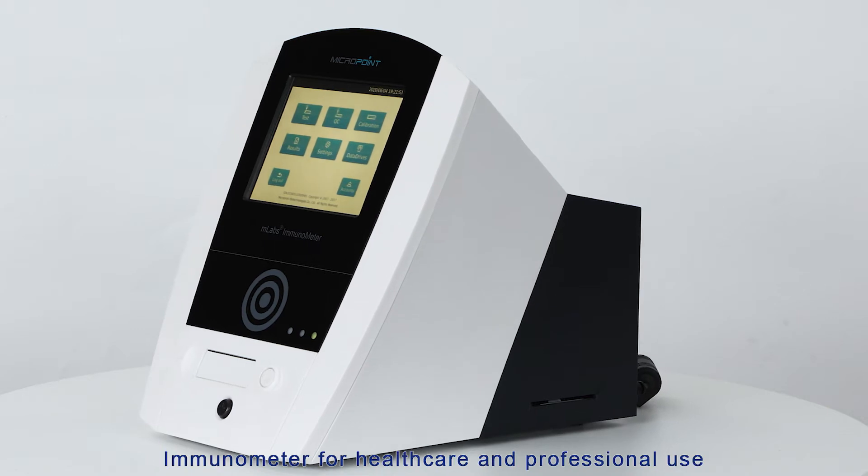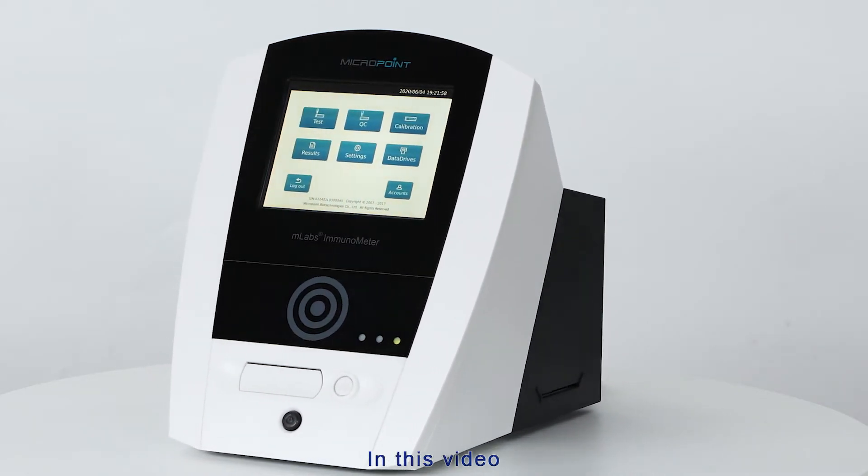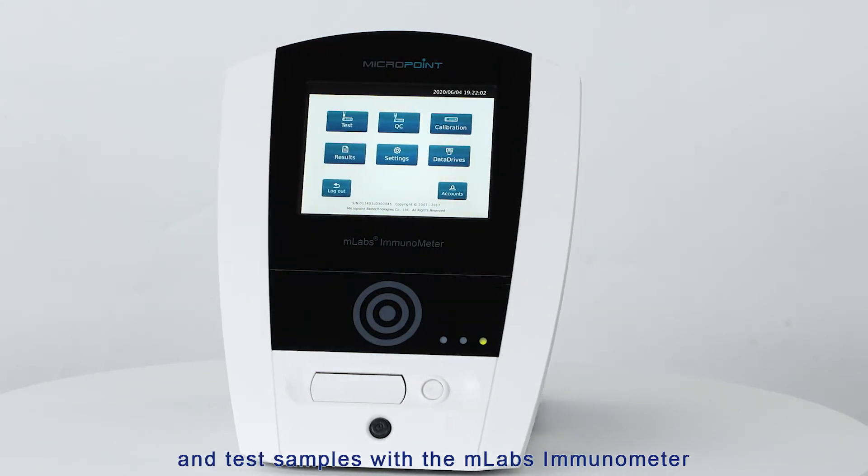Thank you for choosing the M-Labs Immunometer for healthcare and professional use. In this video, we will show you how to set up, calibrate, and test samples with the M-Labs Immunometer.